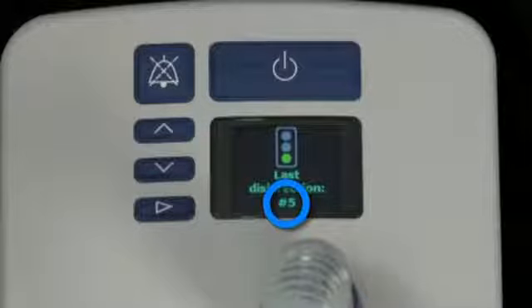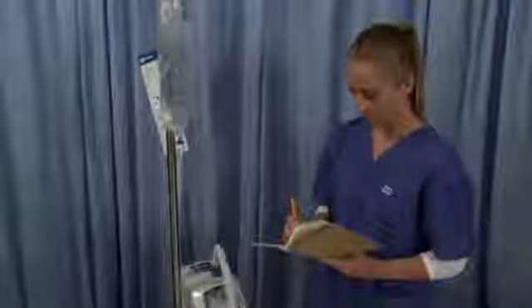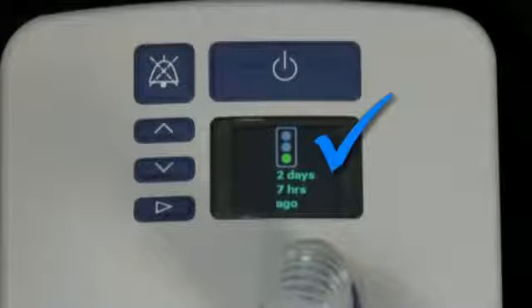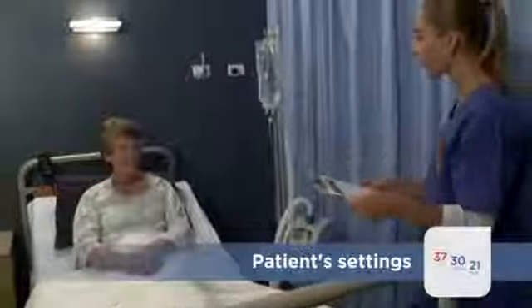This number displays the total number of times that the unit has been disinfected. You may need to record it in a logbook. After confirming the Aervo 2 has been correctly reprocessed, you will need to adjust the patient settings to match the treatment required.